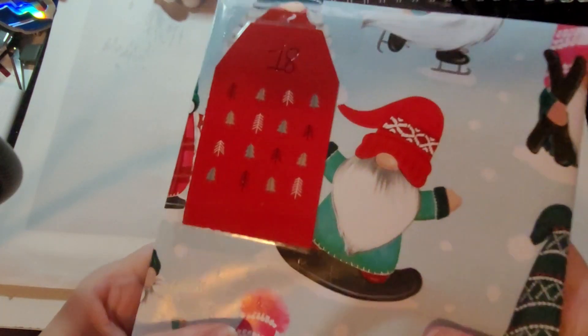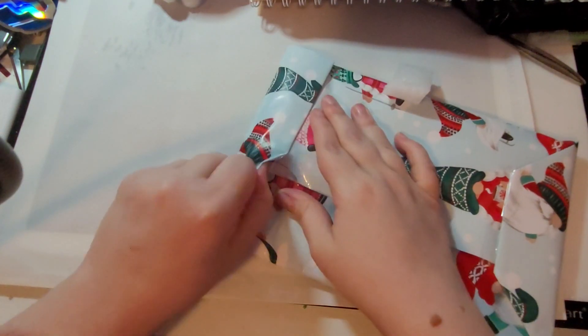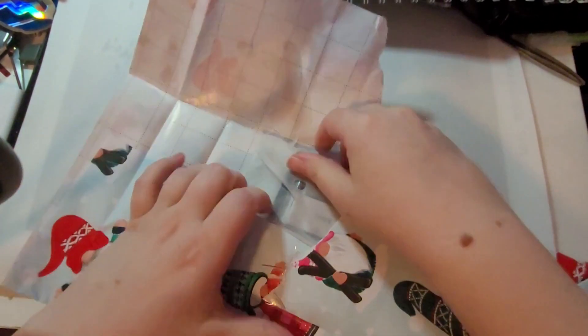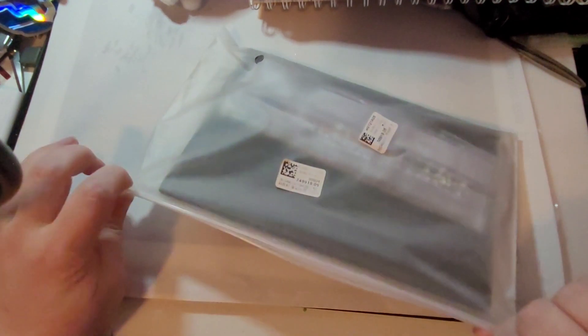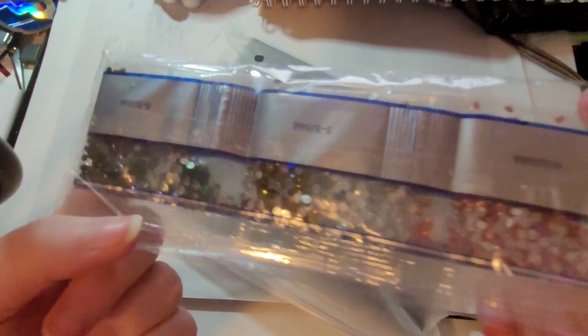Ça sonne cahier à diamanté, ça, je pense. Avec des gnomes. Regardez, on voit des diamants, puis on voit clairement que c'est un cahier. Donc, on va l'ouvrir — je me garde un petit suspense quand même. Donc, ce sont des diamants spéciaux. Ça va être très joli.